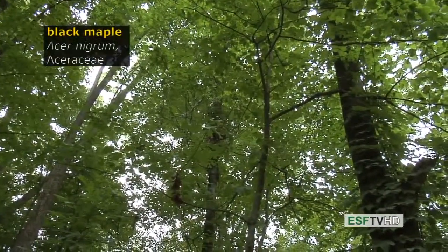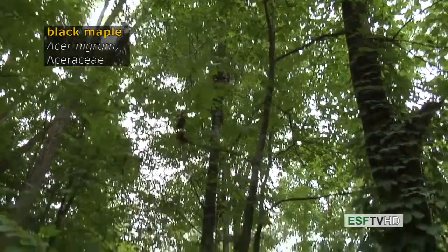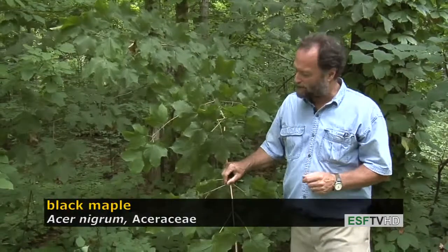A near look-alike to sugar maple, Acer saccharum, is black maple, Acer nigrum, in the Aceraceae. The differences are very subtle — they're ecological and morphological differences. Both trees get to be very large. Both are actually grouped together as hard maples, and both can be tapped for maple syrup.